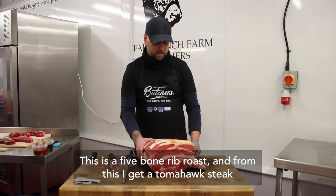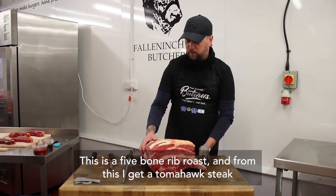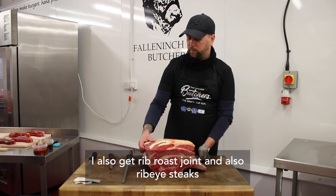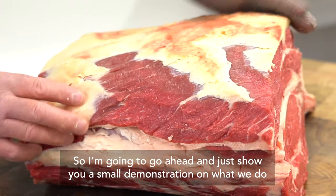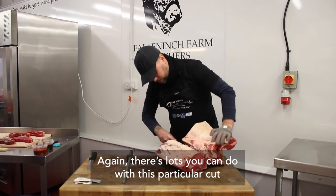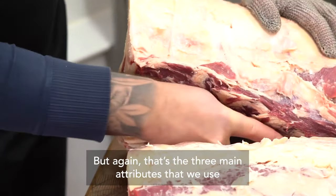This is a five bone rib roast, and from this I get a tomahawk steak. I also get a rib roast joint and ribeye steaks. I'm going to go ahead and show you a small demonstration on what we do. There's lots you can do with this particular cut, but those are your three main attributes that we use.